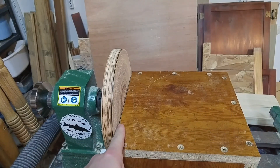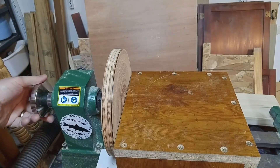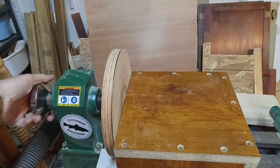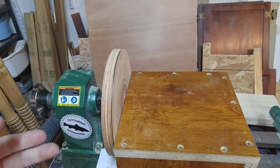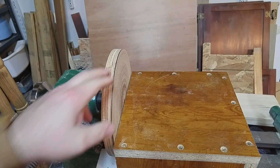It's less than a sixteenth of an inch from the disc to the table. And if you watch, there's absolutely no wobble in this at all, which I'm pleasantly surprised about because this is a scrap piece of plywood that I reclaimed.